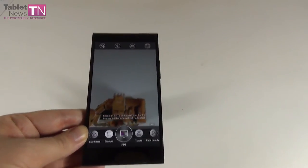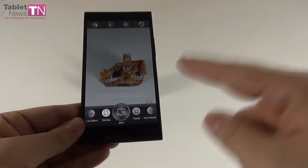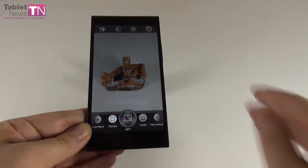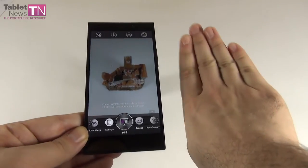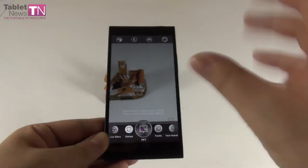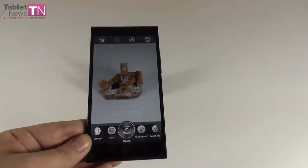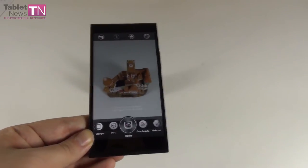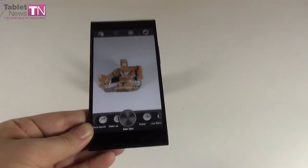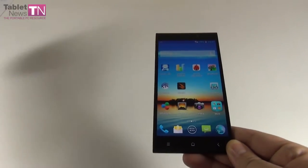Then there are Stamps — apply hats, wigs, or various stickers. The most interesting mode is PPT (PowerPoint): it focuses on PowerPoints, whiteboards, or books. If you're sitting at the wrong angle during a presentation, take a picture from the side and the image gets converted frontally so you can see what's on the page. There's also Tracks, which traces a moving object's trajectory. All these features make the Charm Cam app pretty useful.